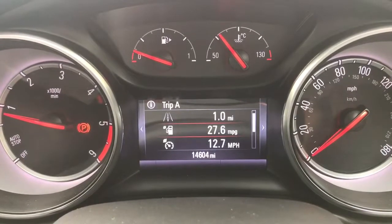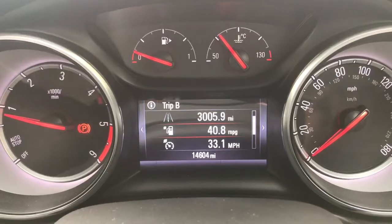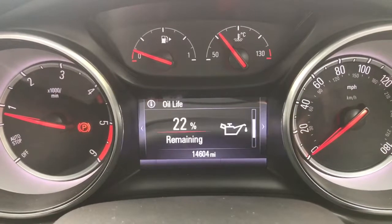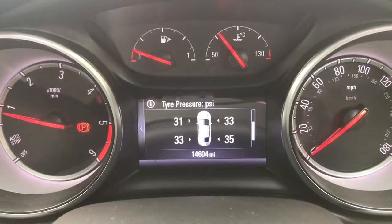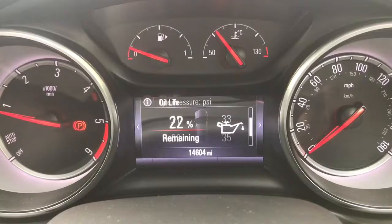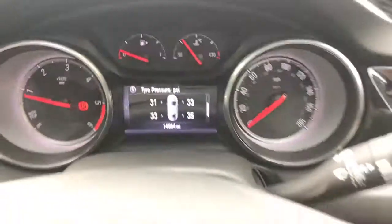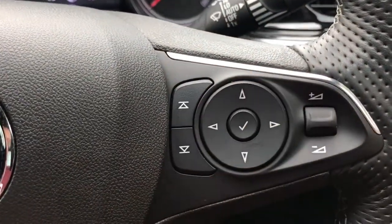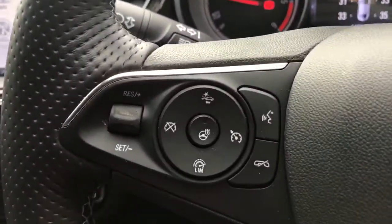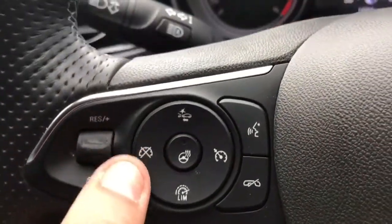The information displayed above the mileage can be changed using buttons on the steering wheel. You've got a couple of different trip computers — for example, your range and fuel — so various bits of trip computer information are available, and you can reset certain bits of that information too, all from the buttons on the right hand side of the steering wheel. We've also got stereo controls, and on the left hand side we've got cruise control with speed limiter.